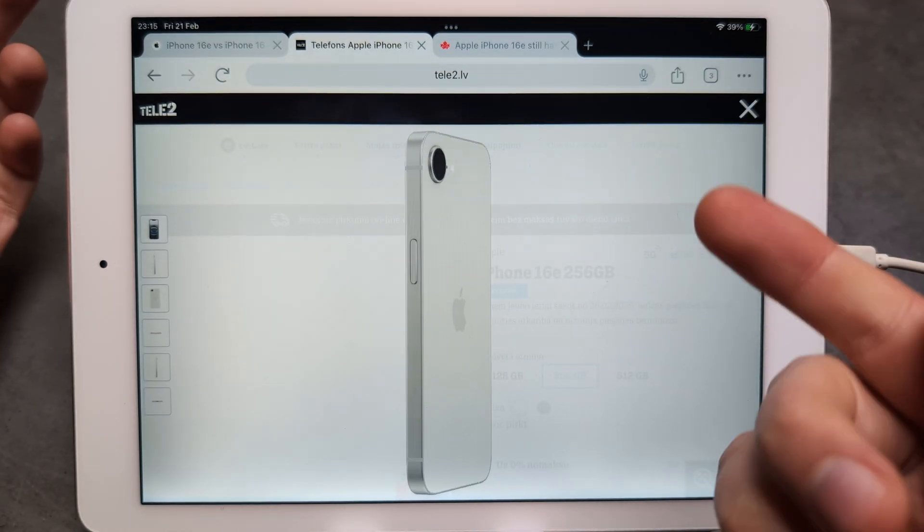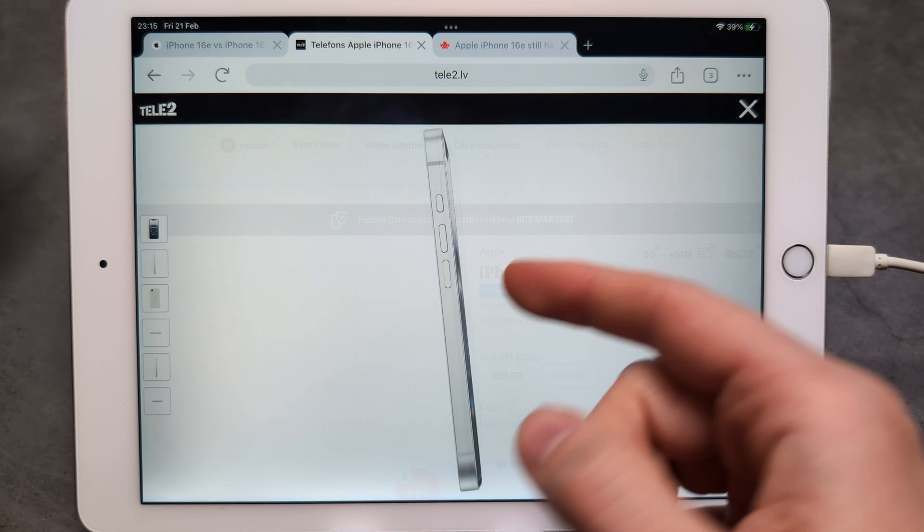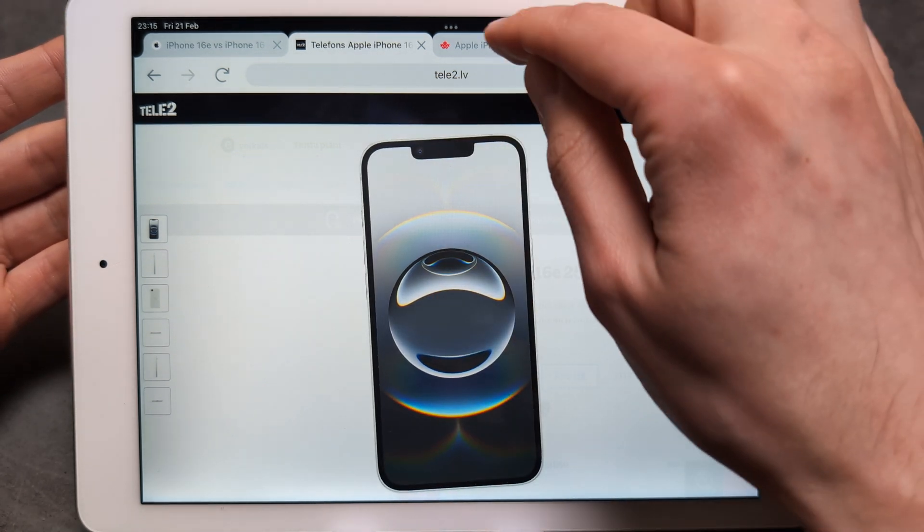I think it's completely ridiculous that Apple has removed this for the United States. Why they are doing this, I really have no idea.